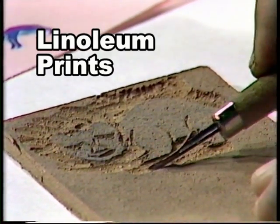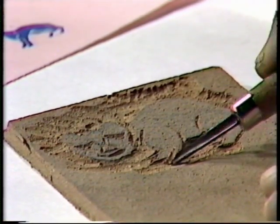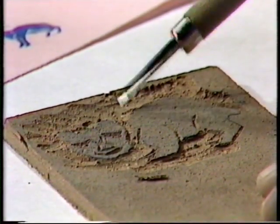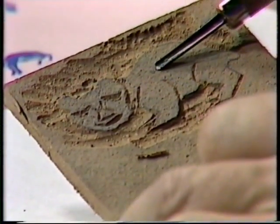You get some linoleum from an old floor, or some offcuts of linoleum, and you cut your pattern or your picture into them. Remember that whatever's left will ink up and come out black in the design. Whatever you cut away won't take the ink and it'll come out white. So this one is in fact going to be a black wombat and a white background.